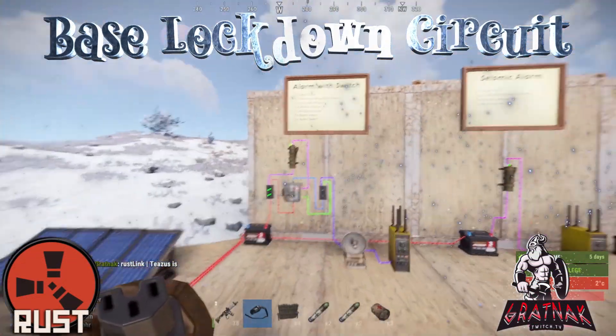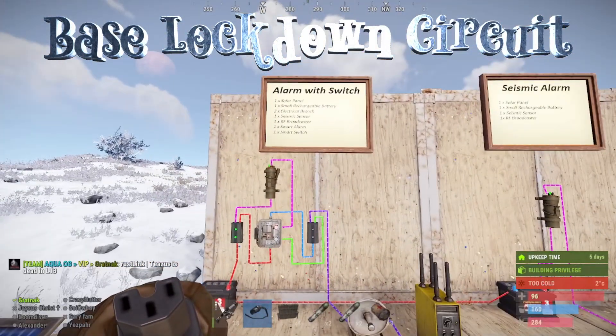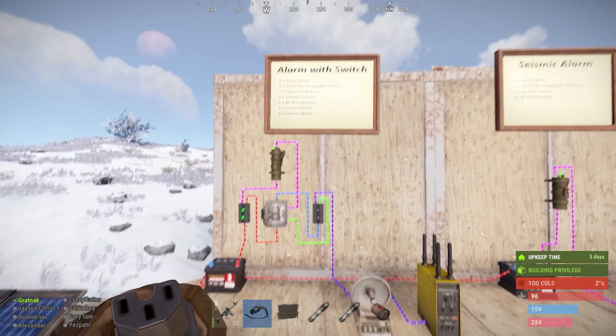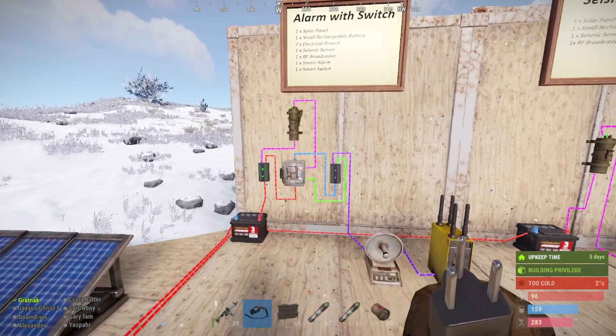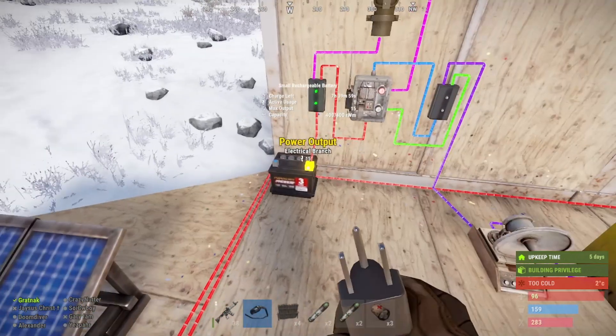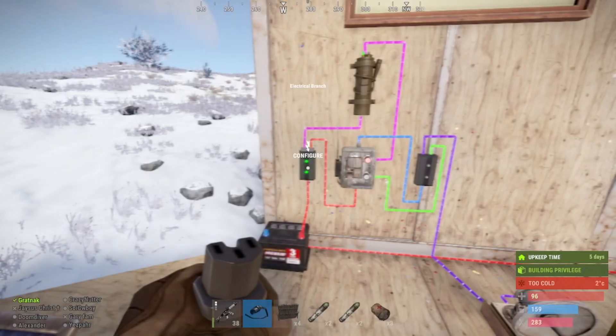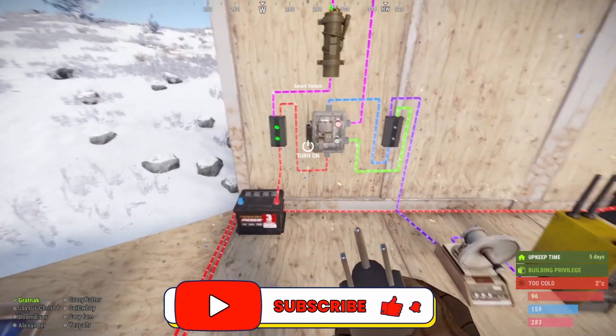This is a lockdown circuit to lock your base down should it be attacked. Start with the alarm switch — this does require the battery to be charged with at least two power. To start, we take the power out of the battery and put it into the branch, that's a power of one out of it, that goes around.